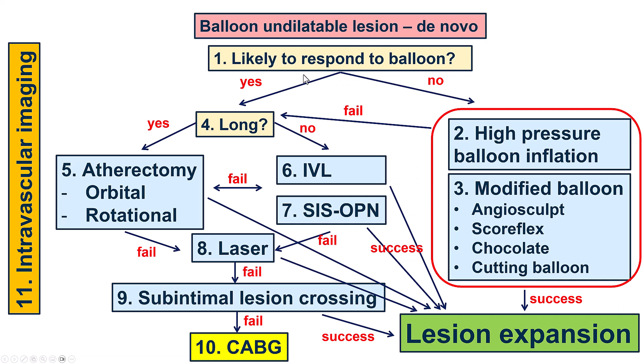This is a de novo lesion, and here are some thoughts on how to approach these lesions. We can use intravascular imaging to identify criteria that make it less likely for the lesion to respond to balloon — for example, having circumferential calcium, superficial calcium, thickness more than 0.5 mm, and length more than 5 mm.